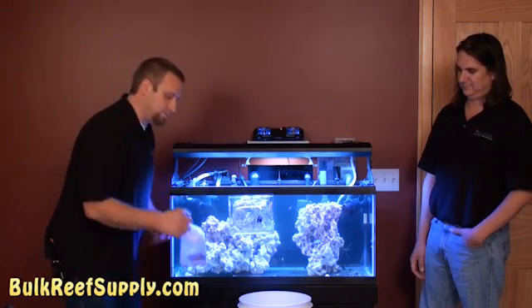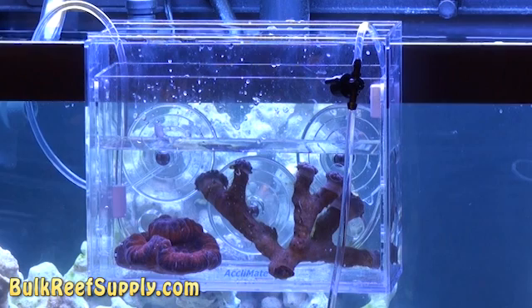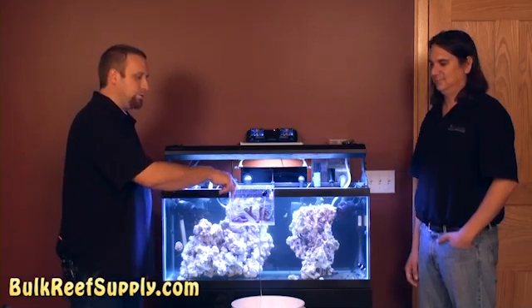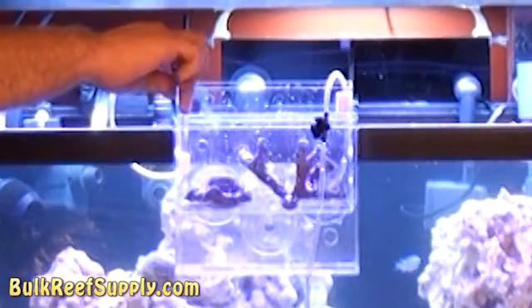We're simply going to take our coral, cut the top, pour the water in, and gently put the coral in the inner box. With a couple of tubes — one draws water into the Acclimate while the other goes into a bucket where you can control your drip rate. After your coral is properly acclimated, you pull out this inner box, it drains all the water, and then you place it right in the tank.